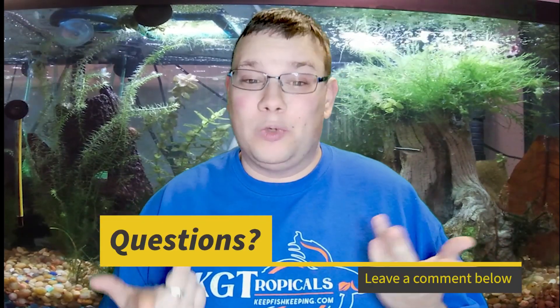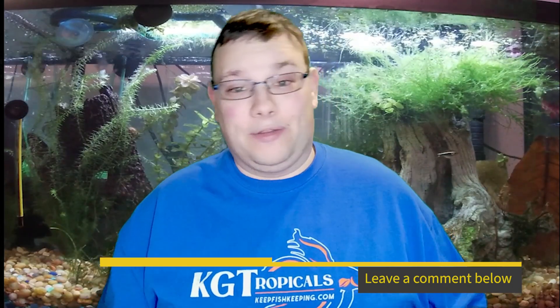As always, thank you so much for the support on the videos. If you're new here, consider hitting the subscribe button, ringing the bell, and leaving a like if you enjoyed the video. Leave a comment below letting me know if you've had Tidal filters and what you thought — I love having conversations in the comments and I respond to everybody. Until next time, see you later!